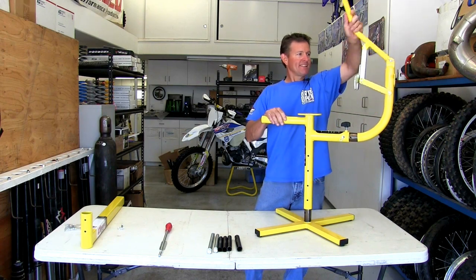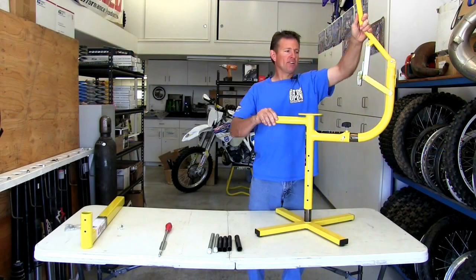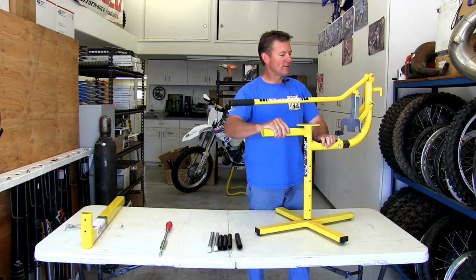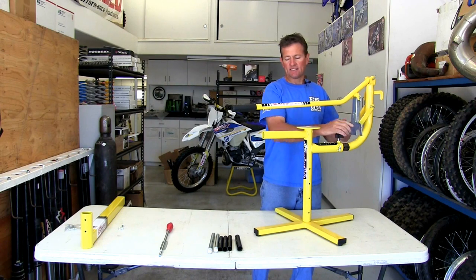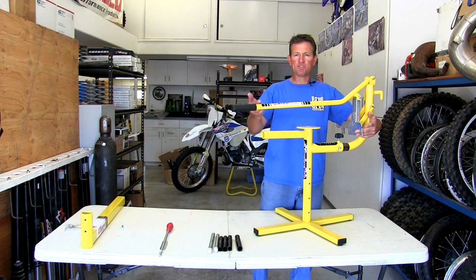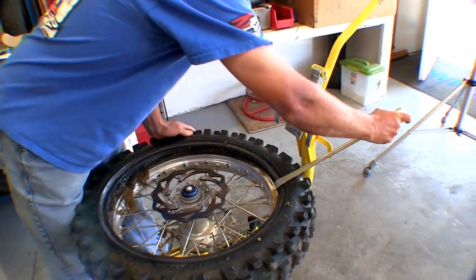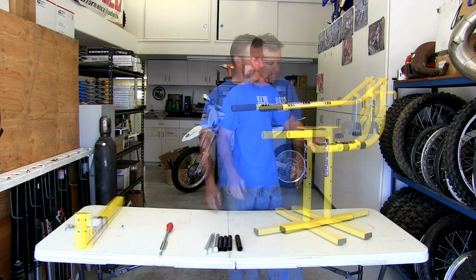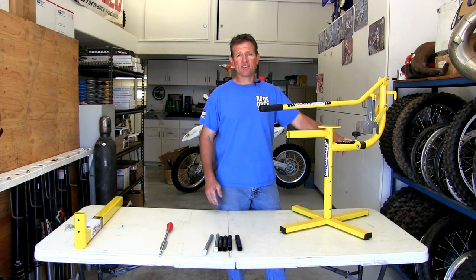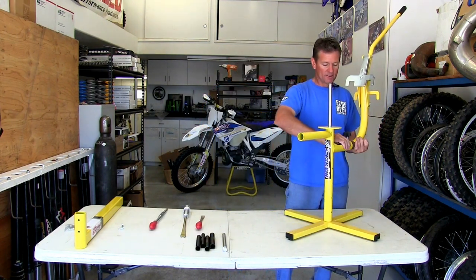The reason I came up with this was I needed something to push the tire off. When the tire is mounted, this mechanism comes down and pushes the tire off — I'll show you that later. Another key feature built in is these little cutouts to help hold your tire iron when you're pushing down on the bead. This mechanism gives you a third hand. It has adjustability from 14 inch all the way to 21 inch, which most tire changers on the market don't offer.